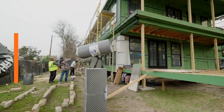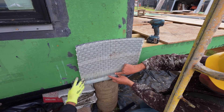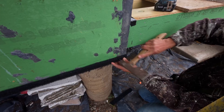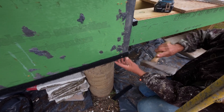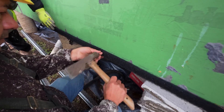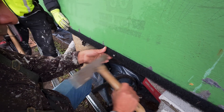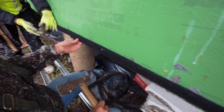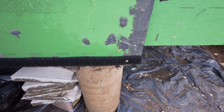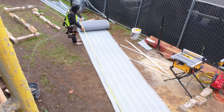This gets installed in a very similar fashion up against our wall over here. You start with the bug screen, which goes at the base of the wall. You screw it or fasten it to the wall, and then next you follow up with the Delta Dryen Lath.